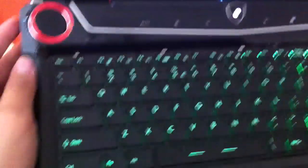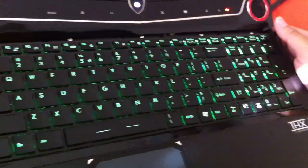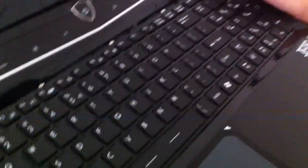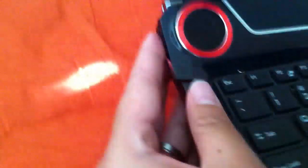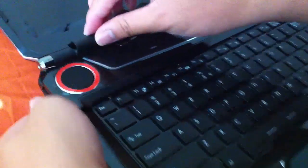I'll show you guys how to put this back. I bought the keyboard from Frosty Computers on eBay. It was $99, plus tax and shipping, it came out to be $121. It's pretty expensive, but I couldn't really just settle with the blue backlight keyboard.